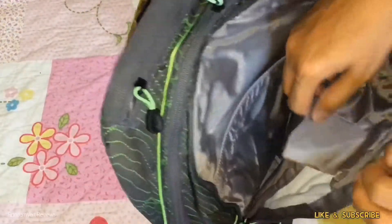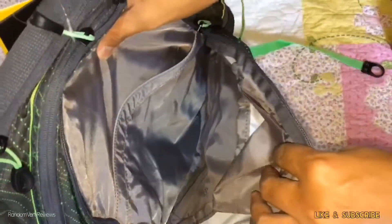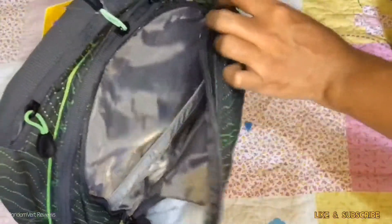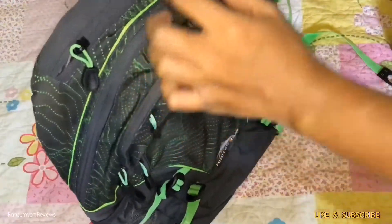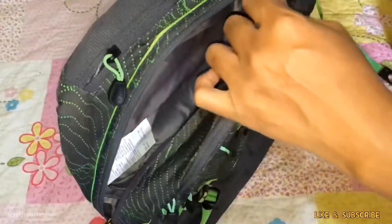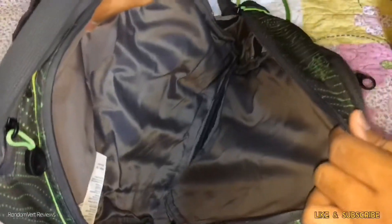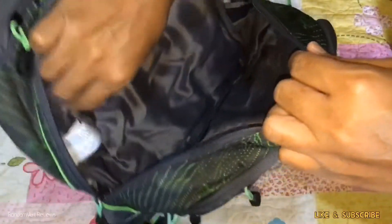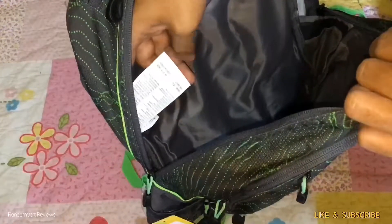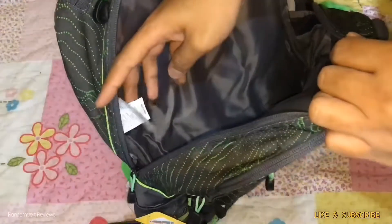On the second compartment, it has a laptop sleeve so that you can put your laptop or tablet. On the main compartment, it has really large storage. The tag says it is made in China.